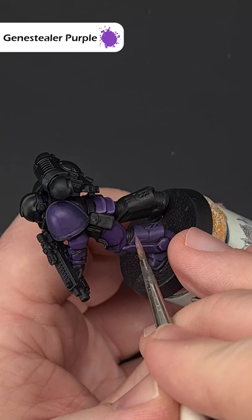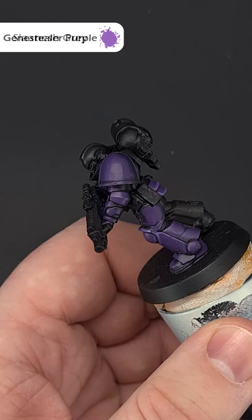Edge highlight the purple armour using some Genestealer Purple. Make sure you just run your brush along all the edges and take your time, and if you need, tidy up with Zerrius Purple.